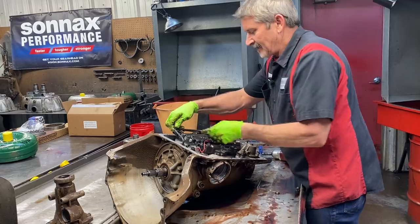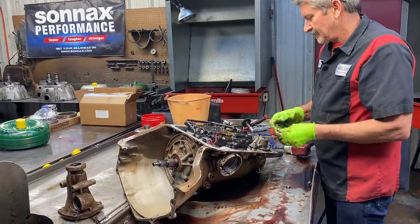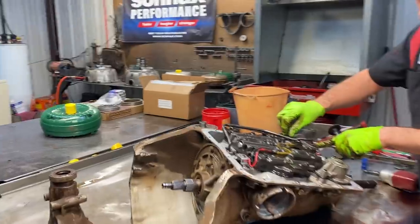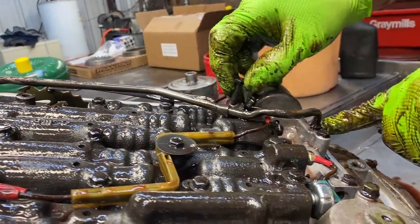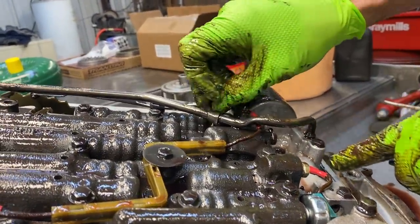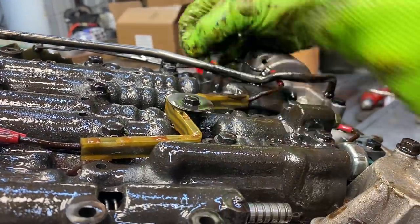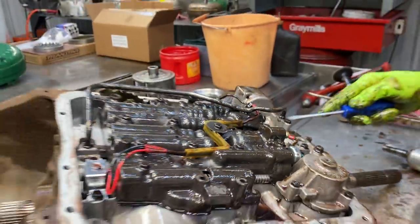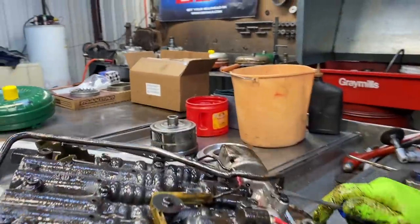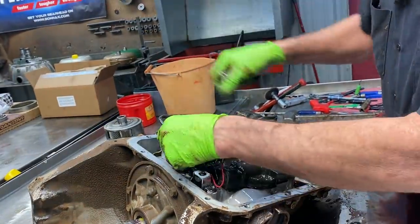Now on this forward feed tube here, they have a bracket right here. There should be a bracket to hold this tube down inside right here. You can see how it's trying to come out — there's a gap underneath it. Normally there should be a little U-shaped piece under here, unless it sets on this ledge and the bolt holds it down. As you can see, it's just almost popped out — that'd be a no-no.